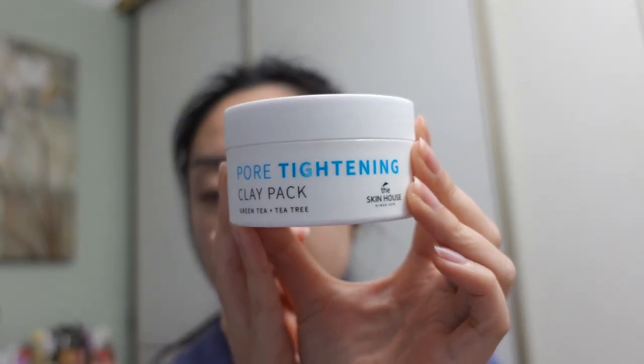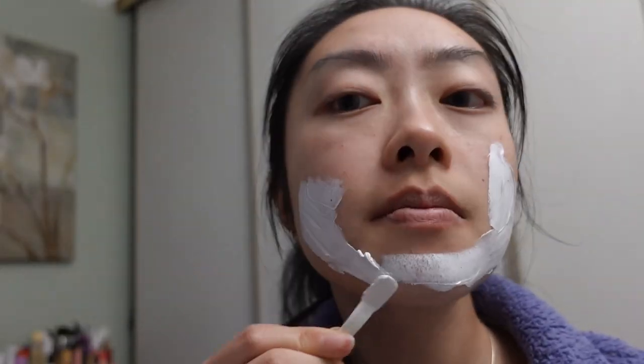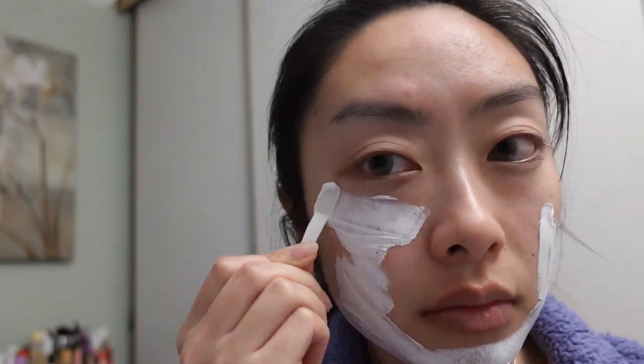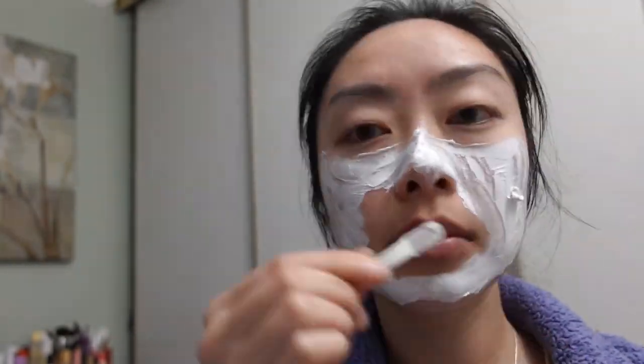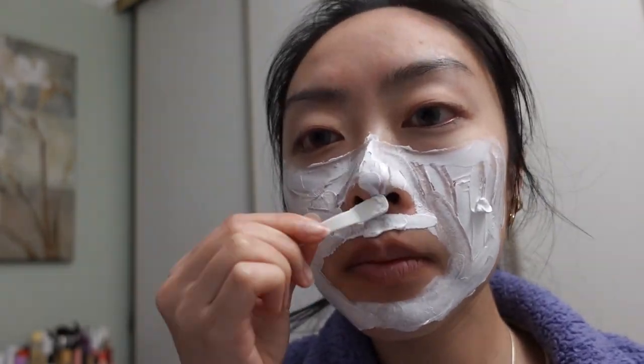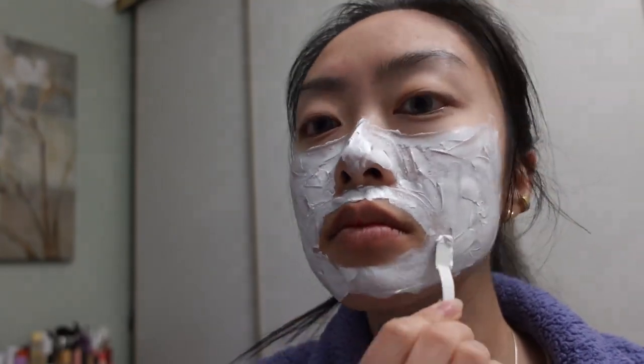This is a pore tightening clay mask. I like to use this maybe once a week or every two weeks just for a really deep clean. I also really like how cooling and refreshing it feels on the skin. I felt that this clay mask was a little bit drying after I rinsed it off, and it does not wash off that easily — you really have to put in work and use your fingers to break it apart. So that's just something I noticed.